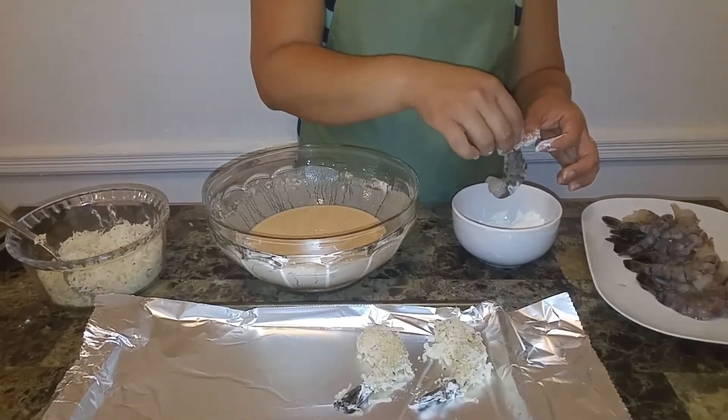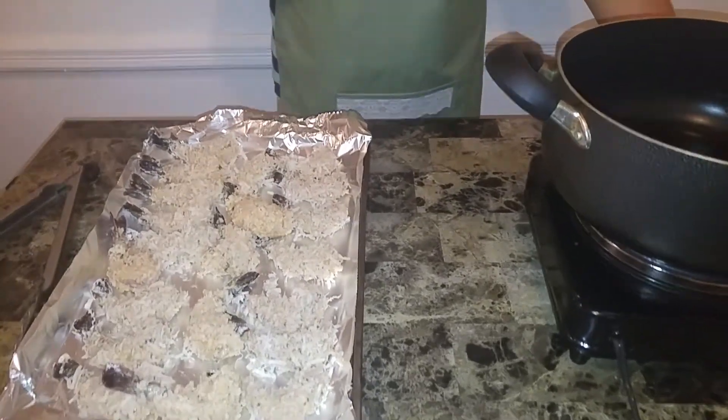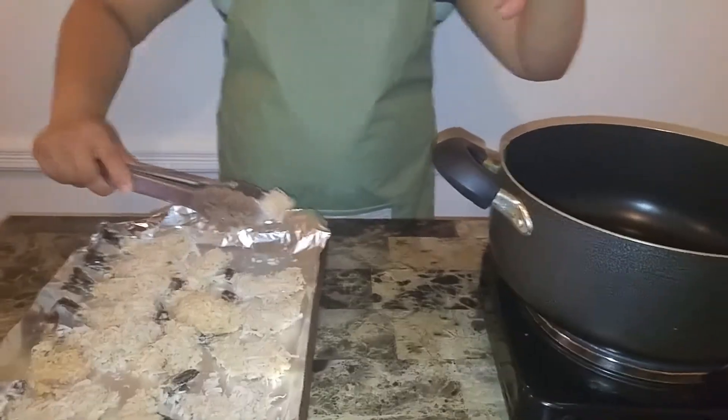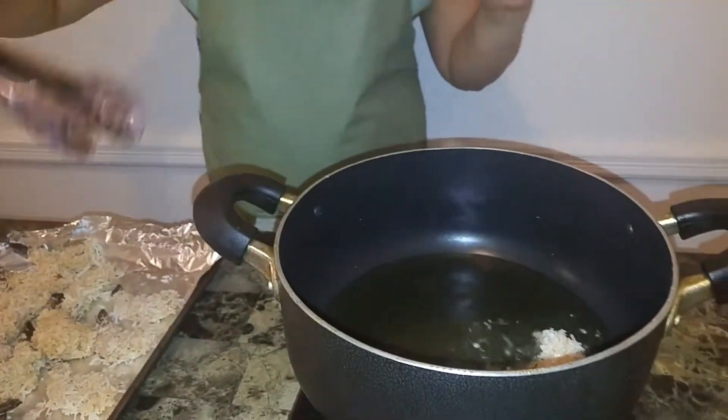Welcome back! I had my shrimp in the freezer for about 30 to 40 minutes, and that step is really important when working with a batter like this. You want everything tightly entwined with the shrimp — if you put them directly into hot oil the coating will fall apart. Freezing ensures everything stays firmly stuck on. Now I have about a cup of canola oil — you can use corn oil or any clear oil.